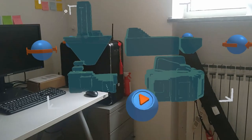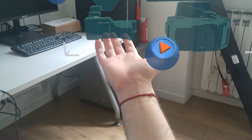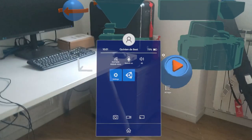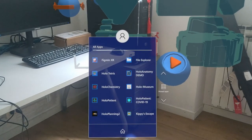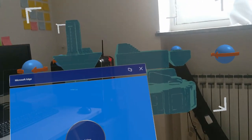The start menu is on your wrist — I look at my wrist, see the Windows icon, and tap on it to open the start menu with all applications. I can scroll through and open any app, like Microsoft Edge. It's nice that there are multiple ways to interact with applications on HoloLens 2. I can move windows with my hands, use voice commands — for example, looking at a window and saying 'close' — and combine eye tracking with hand gestures to trigger menus.